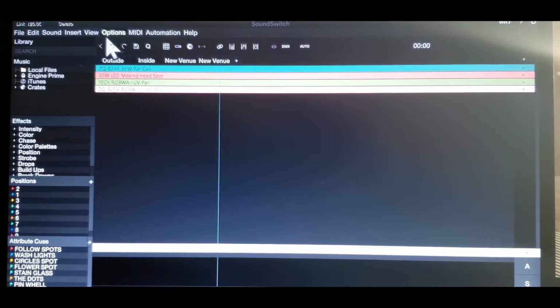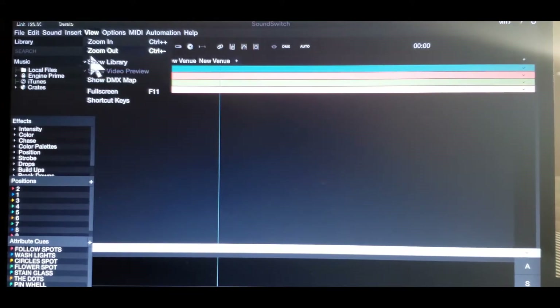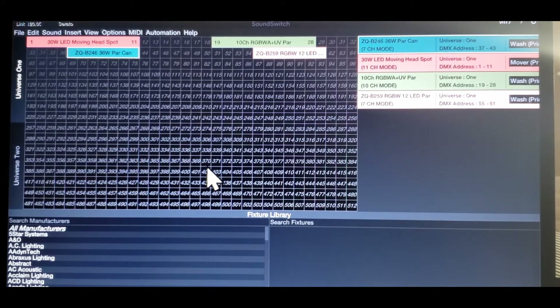Now let's go here — I'm going to show you this. I didn't do the DMX protocol well last time. Let's go in and show DMX. This is the DMX mapping. As you can see, everything is set up perfectly. Between channel 1 and channel 11, you have the 30W moving head. You have the 10-channel RGBWA plus UV PAR. Then you have the ZQ 36W PAR can, which is the battery. And then we have the ZQ259 RGBW 12 LED, which is on the T-bar adjacent from the moving head. We don't have to do anything here. This is done.